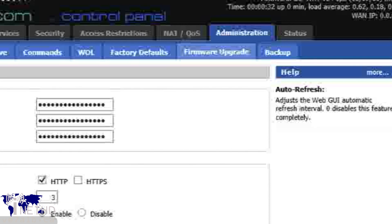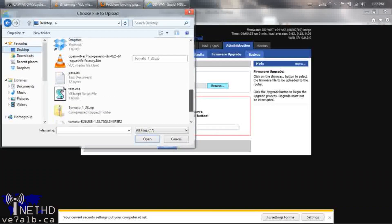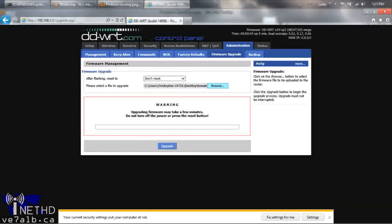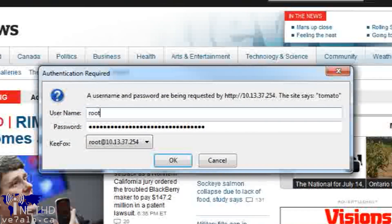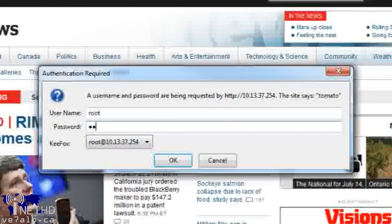Click on the Browse button and navigate to the Tomato firmware file you downloaded in the previous step. Click on the blue Upgrade button and let DDWRT work its magic. Wait for the router to reboot, and when the upgrade is complete, type 192.168.1.1 into the address bar of a browser of your choice. You should be presented with a username and password prompt — enter root as the username and admin as the password, and you should be into the Tomato web interface.